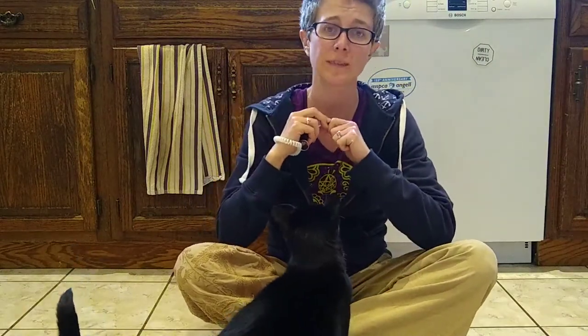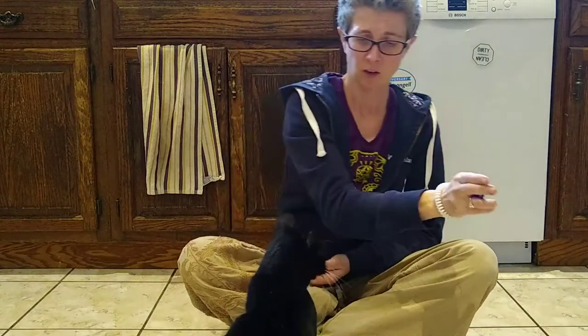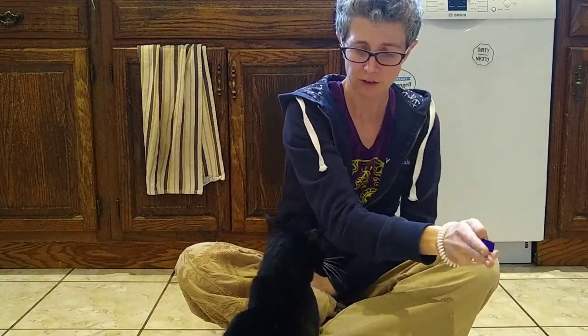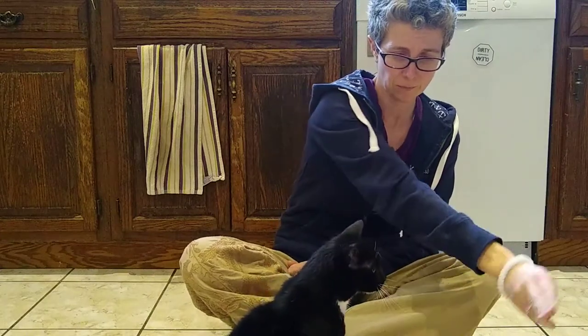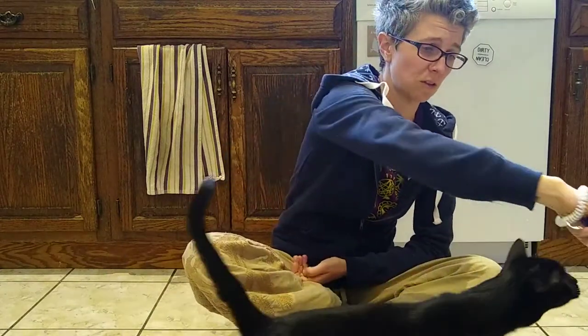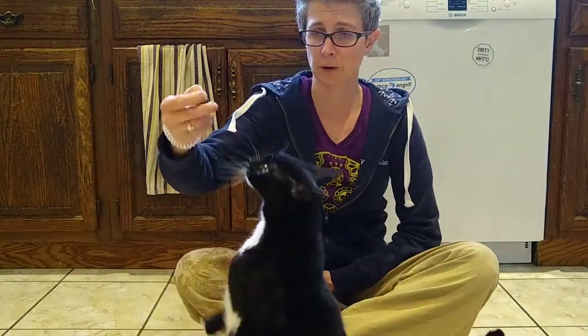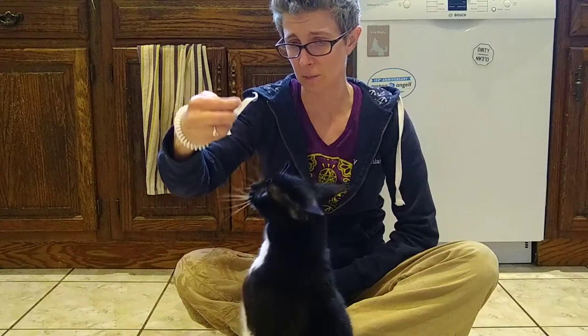So now what I'm going to try to do, I'm going to try to teach my cat how to sit. Well done. So I'm going to use touch to get her to stand up. And if she doesn't want to, I can lure her, which is take the treat and physically get her up. Treat up her nose, and as soon as those feet come down, click and treat.